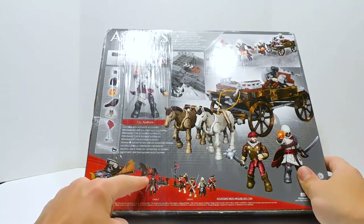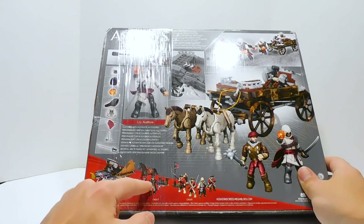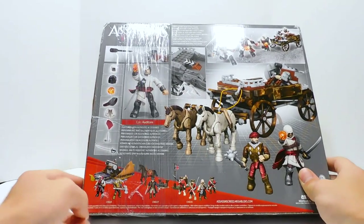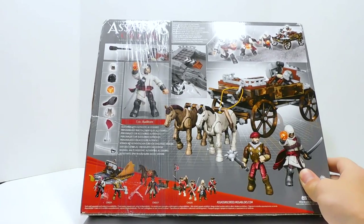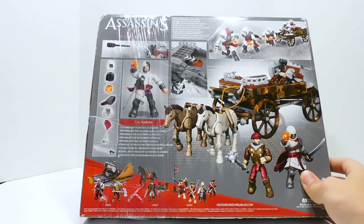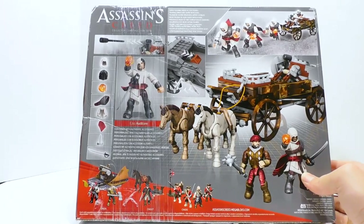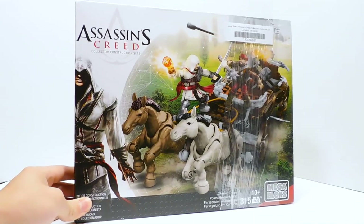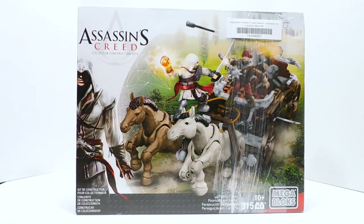This next one here is like the most rare of the Assassin's Creed sets - Haytham's Pursuit. It's too bad the Assassin's Creed line is over because it definitely had some fantastic sets. And it's in the same scale as Halo, which means they match pretty much perfectly.